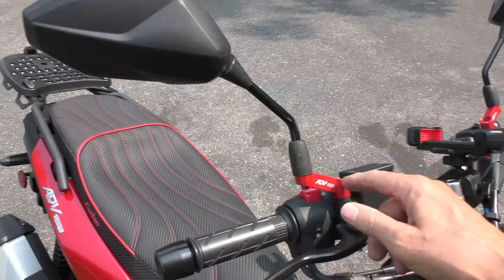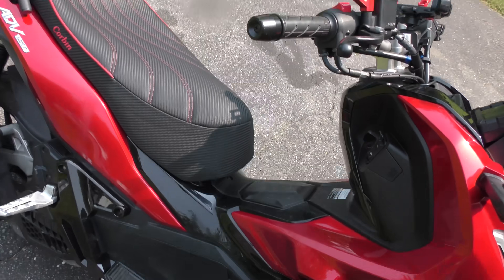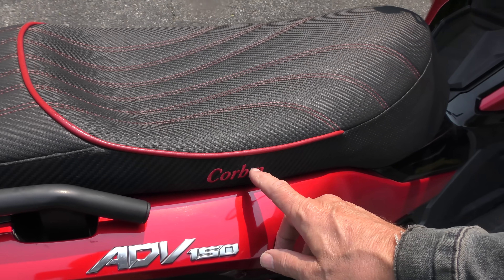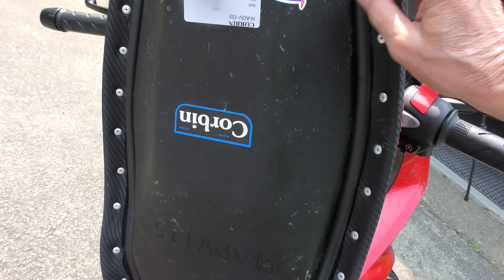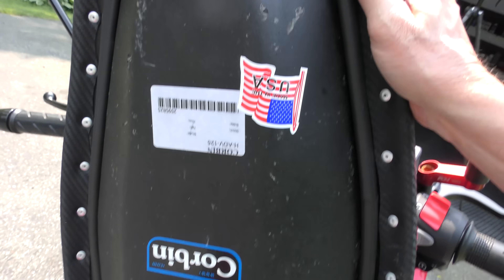For instance, he wanted the mirrors to give him a better view, so he put these little extensions on — there's all kinds of stuff you can do. He put this Corbin seat on, but if you notice something — look, Corbin, there's no dot on the eye. But when you open it up, there's a dot on the eye. Both the Corbin logo and the American flag are upside down. What did they think — it opened the other way? Come on now, people, have some common sense.